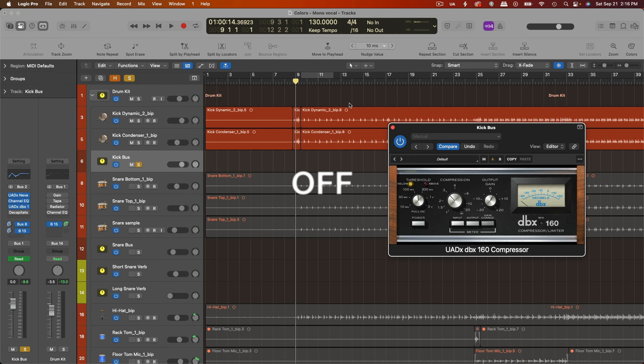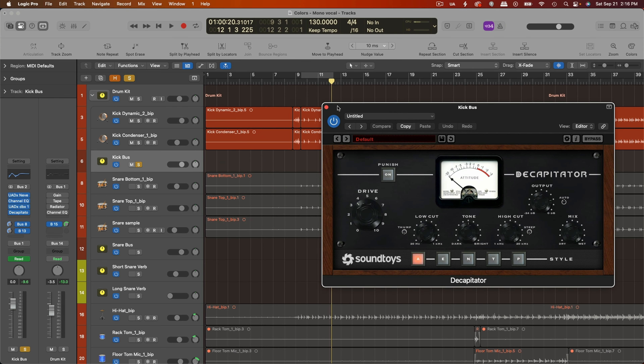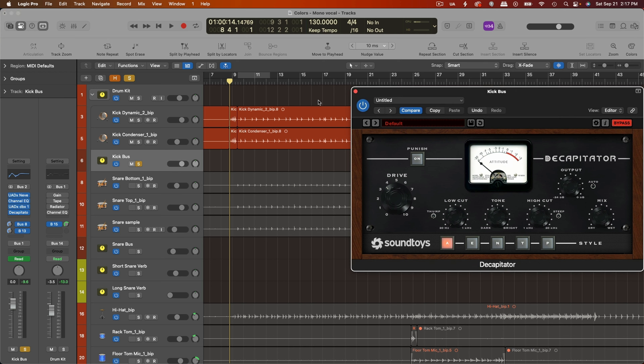Here's how that sounds — I'll start with it off and then turn it on. So pretty subtle, but definitely brings out a little bit more of that click. And then I always follow that up with a little bit of distortion; I'll start with it bypassed and bring it in. Way more weight already on that. I do the same thing to my snare drum, usually using an 1176 and then also Decapitator, and I find the same thing — this really helps the snare drum have consistent punch, but also saves a little bit of headroom by rounding off that transient with the distortion.